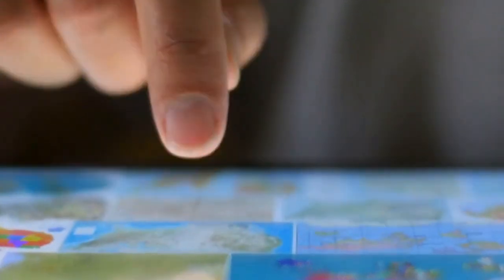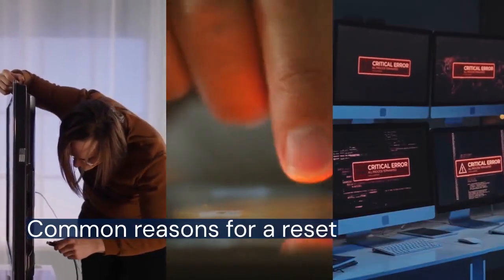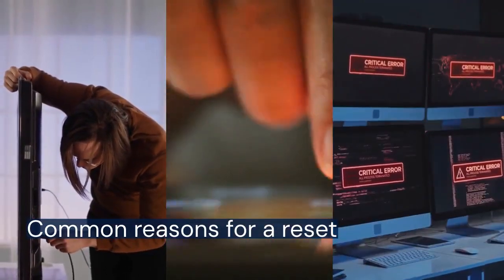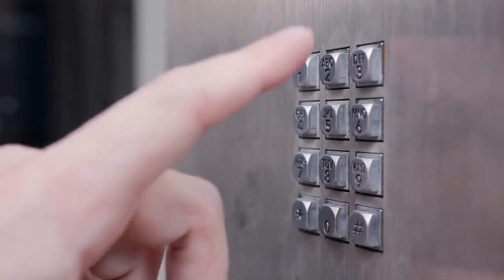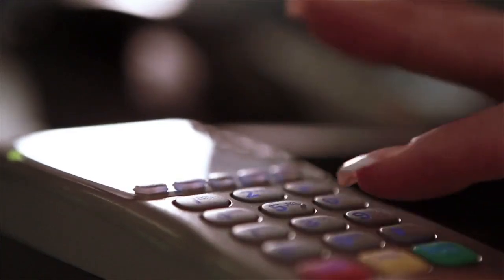First, let's talk about why you might need to reset your touchscreen. Common reasons include the screen freezing, slow response times, or issues connecting to your Xfinity home network. Before you begin, make sure you have your master keypad code handy. You'll need this to access the settings menu.